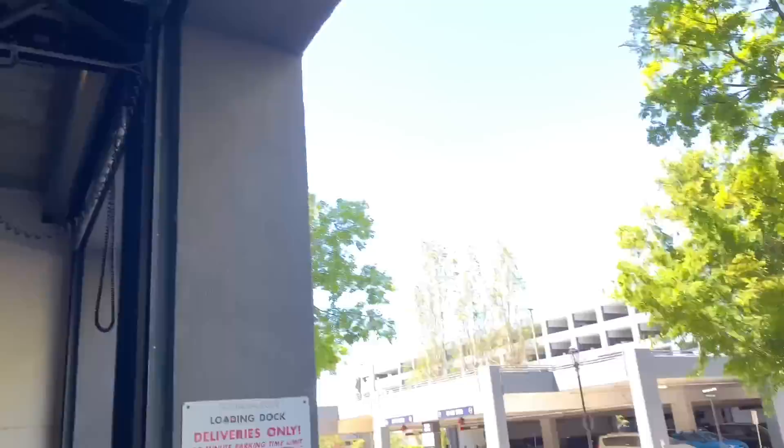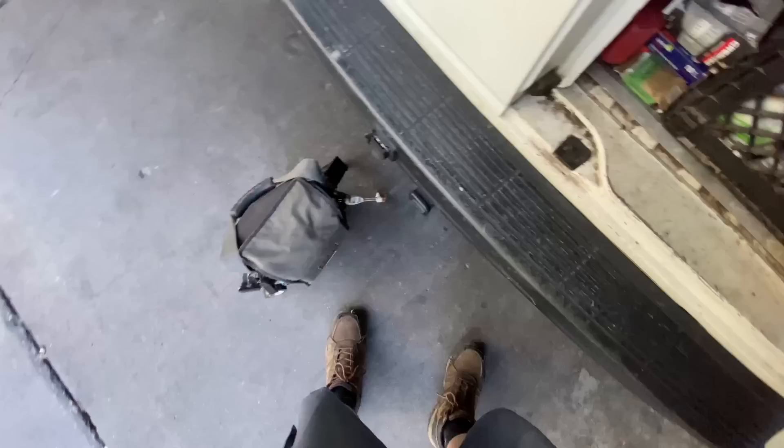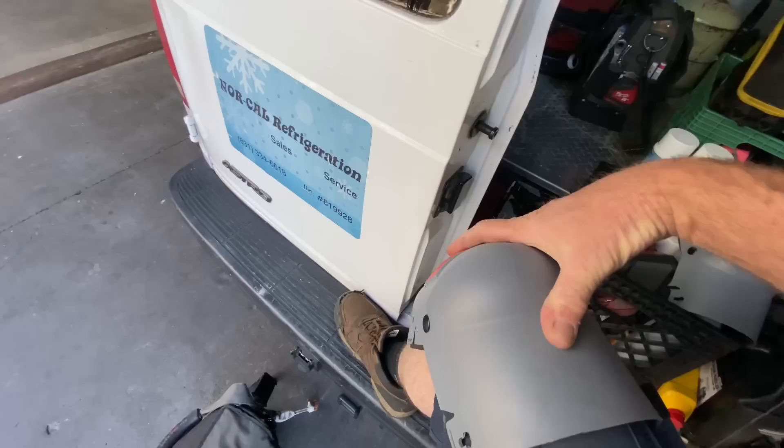I had to grab a ladder and talk to the maintenance guys to make sure it was alright to have my truck there for a minute. Got the green light to hang out here for 15–30 minutes. We'll make it happen for a quick diagnostics. I got my knee pads, some gloves, a set of gauges — let's check this out. I got my bearings: this is the glycol chiller for the beer lines, and that's the condensing unit for the walk-in. Let me get this lid off. It's running — looks like it's low on charge to me. Compressor's running, condenser fan's running, it's low on charge.